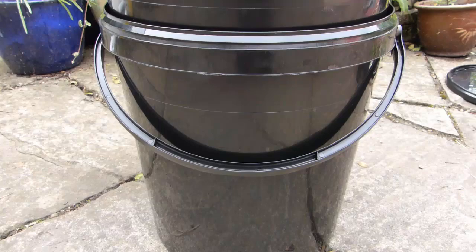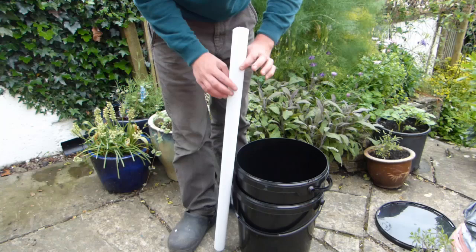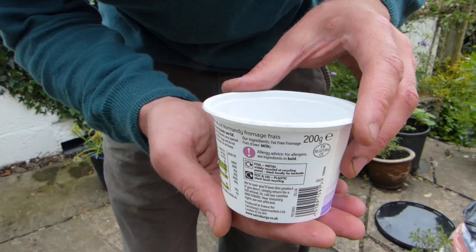You'll also need a 1.5-inch or 3cm diameter plastic pipe long enough to run the length of the two buckets, a plastic cup, yoghurt pot or similar to act as a wicking chamber, and of course some quality potting soil and your plants.